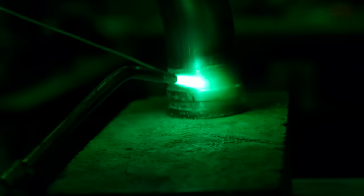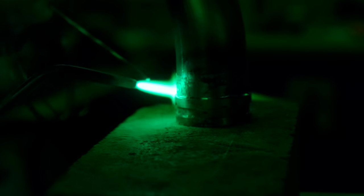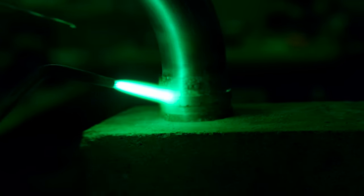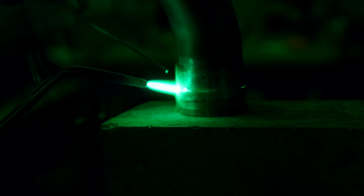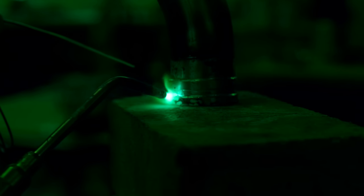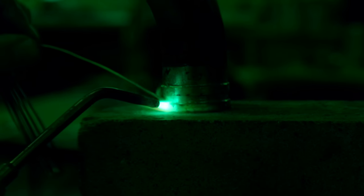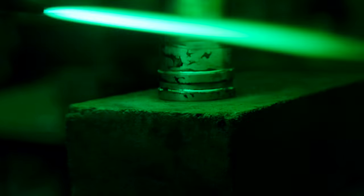I'll just flow from one side and maybe it'll go all the way through. I like silver soldering — when everything goes right it's really satisfying, and then you get the bad days when it doesn't do what you want. I've got the torch really close with a small flame. A little different than doing a braze on a bicycle frame. Okay, done.